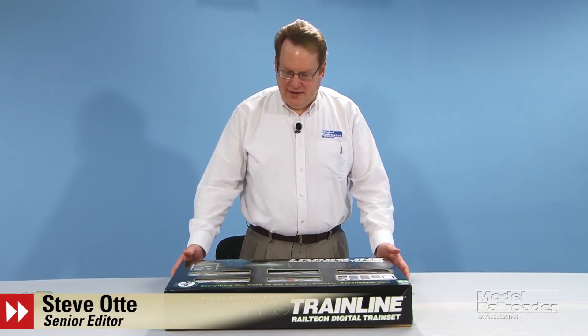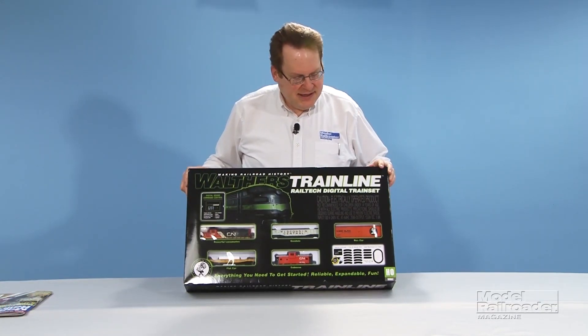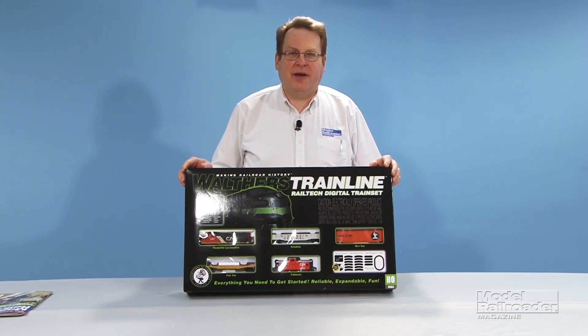Hi, I'm Steve Addy from Model Railroader Magazine and today we're going to take a look at this new train set from Walther's train line. It's their Rail-Tech digital train set, which is an easy introduction to digital command control.